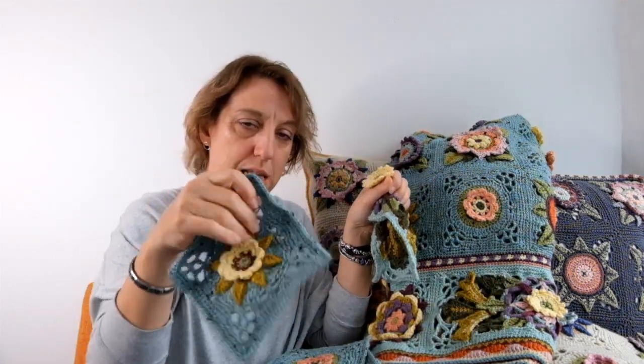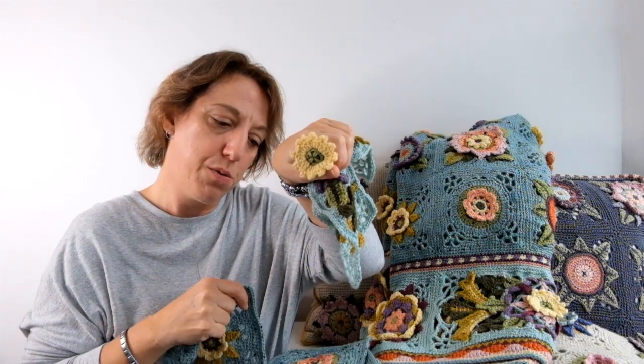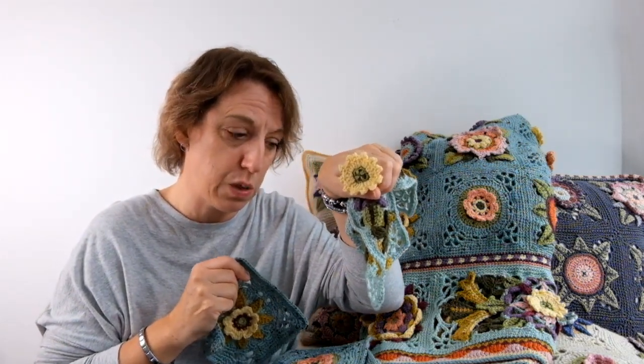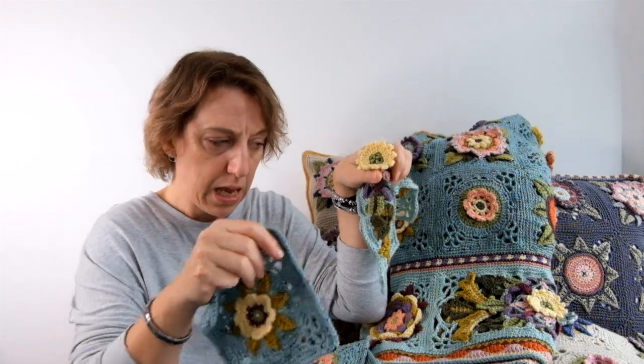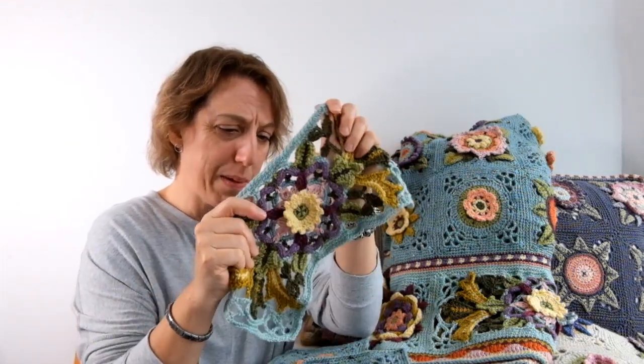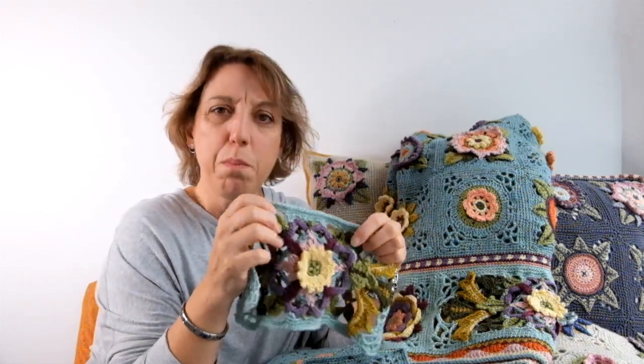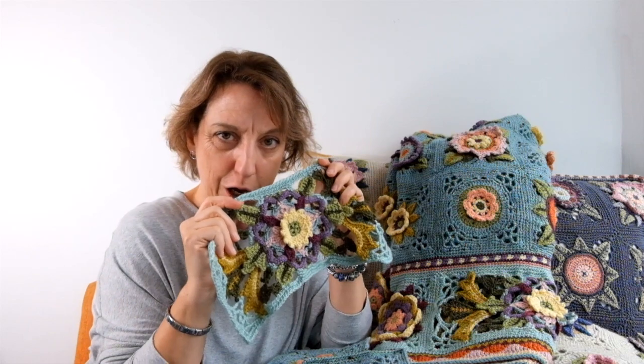So you're making four of the columbine motifs and eight of the acanthus flower centers, and you've got two weeks to do that, so it's not a huge amount to do in the space of two weeks. Don't worry too much, don't get uptight about the acanthus, because it's all done in little stages — bite-sized bits so that you can cope with it.